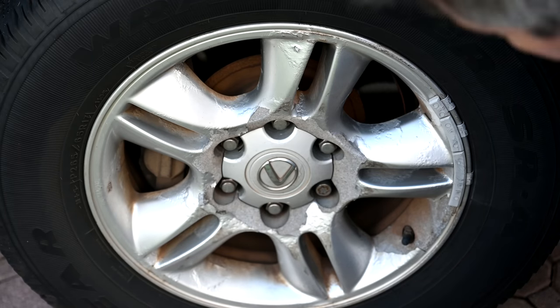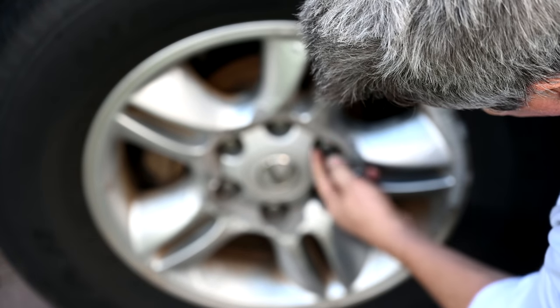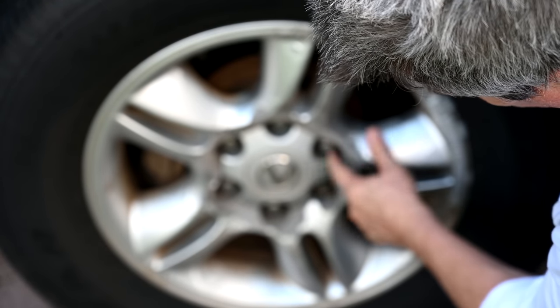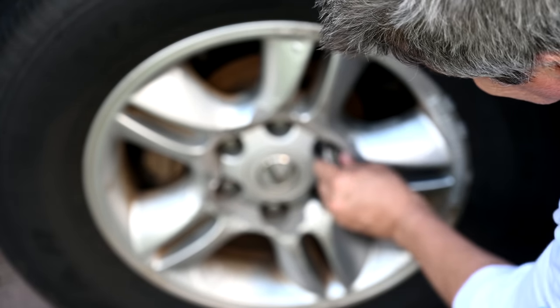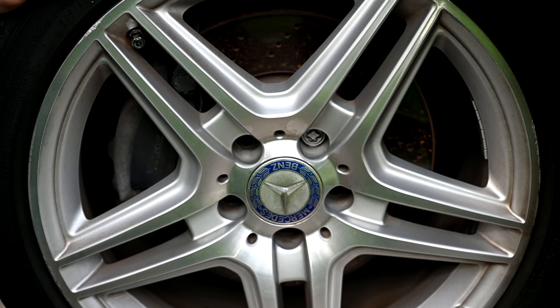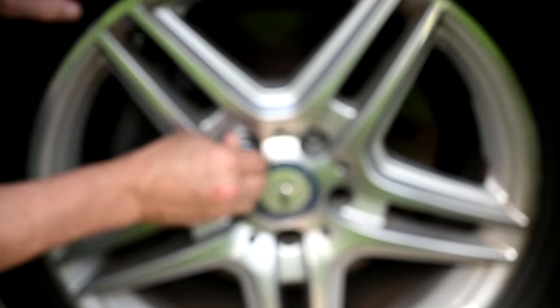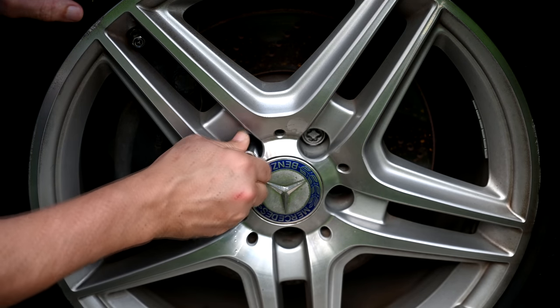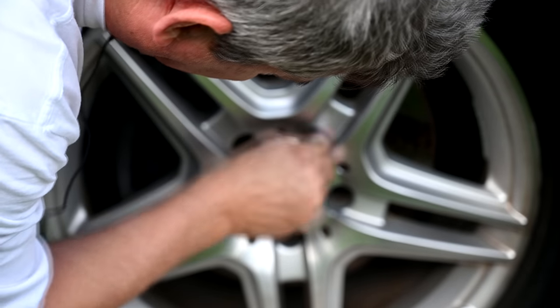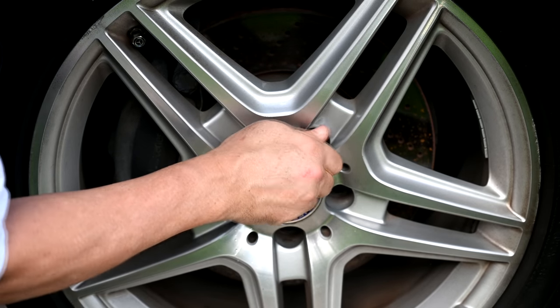Can we use this to pull lug nuts off car rims? On the Lexus SUV, it doesn't fit because the head is too big — you'd need a lug nut whose head is three-quarters of an inch or less. On the Mercedes, the old hex lug nuts do work — you can feel it gripping. It even snags on the locking one, though I wouldn't count on it working a hundred percent.